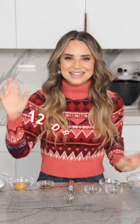Welcome to 12 Days of Cookies, Day 5. Today we're making Blenzer Cookies.